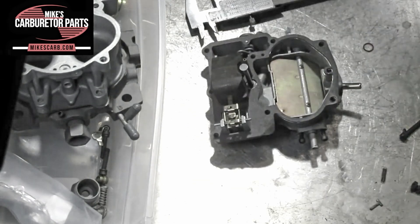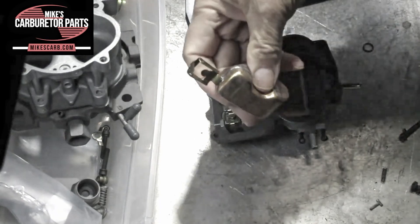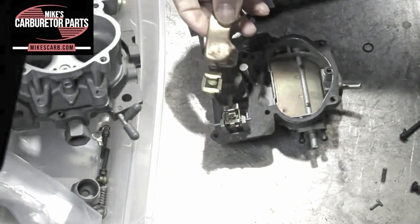We've found that some of the nitrophils being made now don't seem to be holding up to the ethanol. So if you see black flakes at the bottom of your float bowl, that might be the problem. Here's the brass float that we can also use for this one.